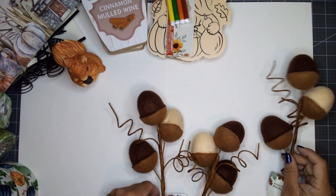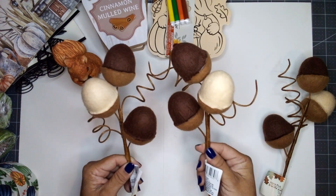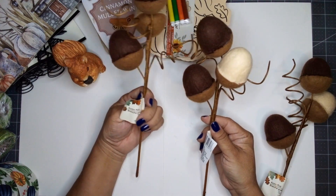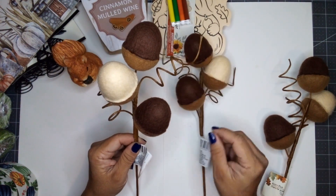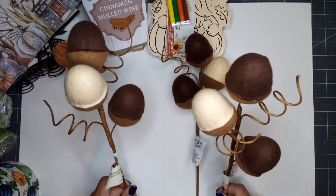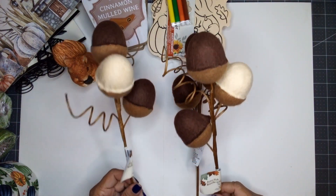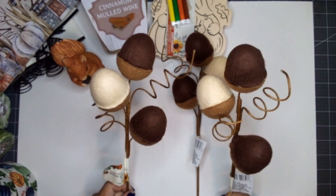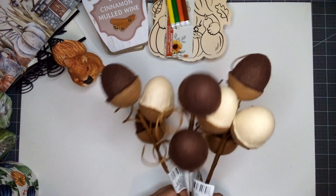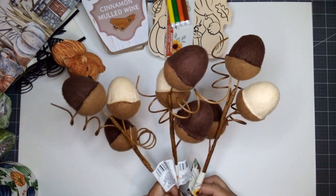And look at these — acorns on a pick! They're called acorn picks and the acorns are felt-covered. I had to come to Dollar Tree to find these. I am in love! I picked up 10 picks because I love these cute little things. I hope you find them at your store also.